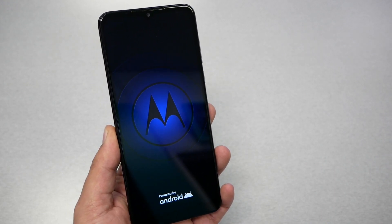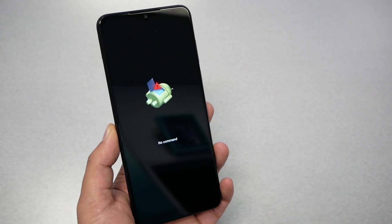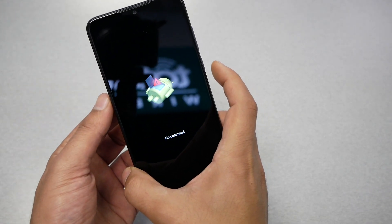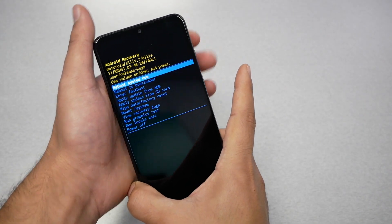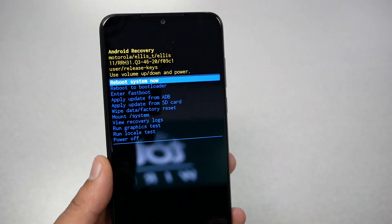Wait a few seconds. Once you get to the no command screen — something that looks like this — you will need to press power and then volume up. So first press the power key, then the volume up, and release both fingers until you get to another screen that has a bunch of options.